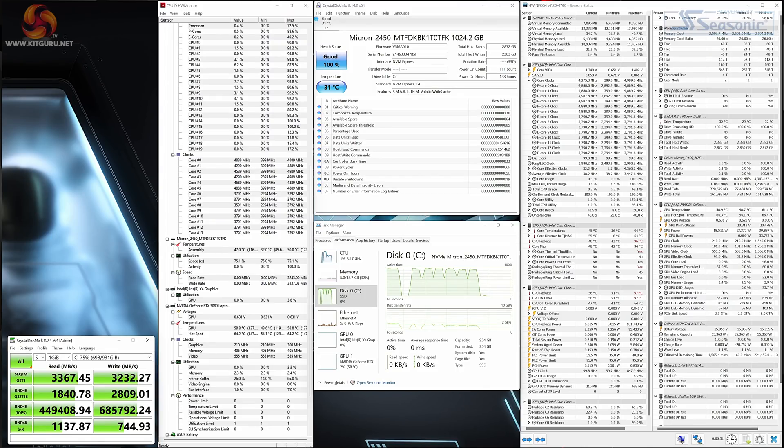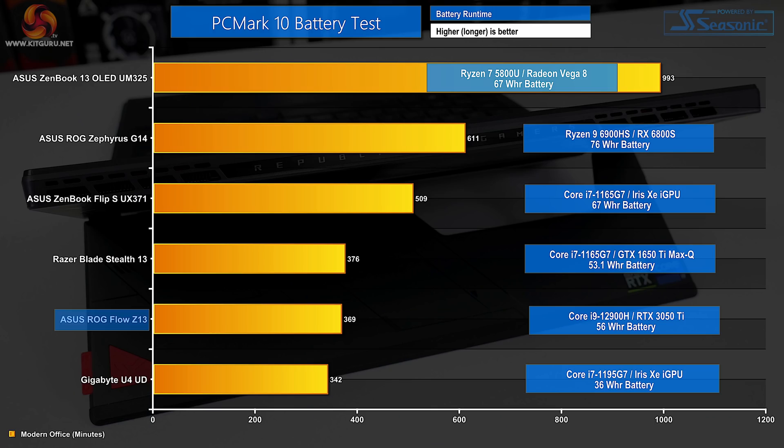ASUS seems to have a passion for cheaping out and providing entry-level SSDs even in its expensive high-end systems, which is highly disappointing. There's little to indicate that the Micron 2450 SSD actually benefits from its PCIe Gen 4x4 connection in terms of speed. Battery life is very much mediocre at around 6 hours in PCMark 10, down to the 56Wh battery that appears relatively small when coupled with an Intel H-series CPU. Ample USB-C charging is great, but don't expect all-day battery life from the ROG Flow Z13.